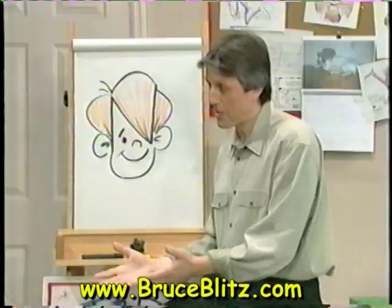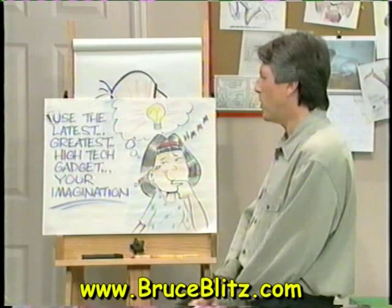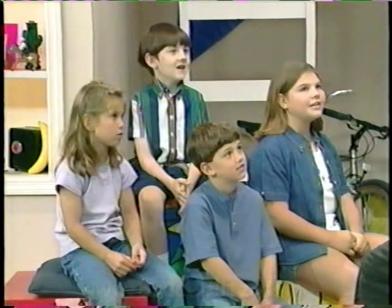And N is also for not seeing his left eye — the hair covered it. And that's all the time we have for today. I hope you've enjoyed it at home, and I hope my friends in the studio did too. Now for our tip of the day: with all the computers and internet and TV, you know what? Use the latest and greatest high-tech gadget there is — your own imagination. That's still the best, isn't it? Yes. I'm Bruce Blitzing. Thanks for being with me, and keep on cartooning!